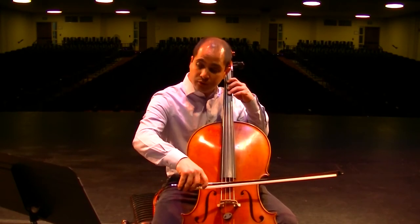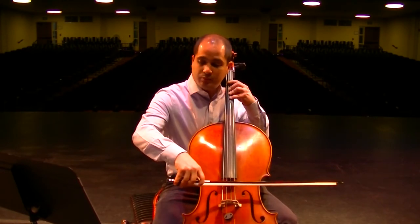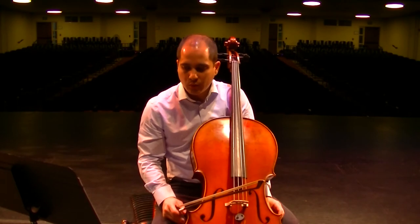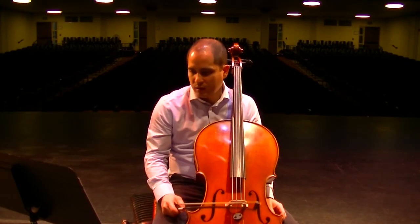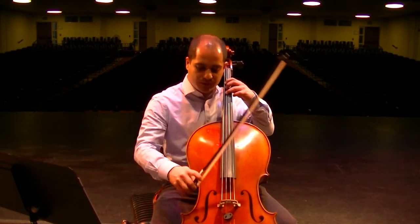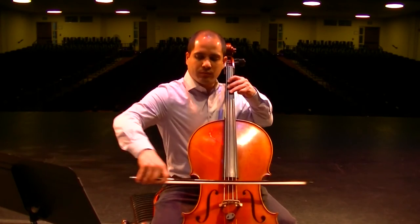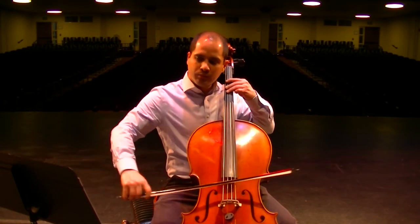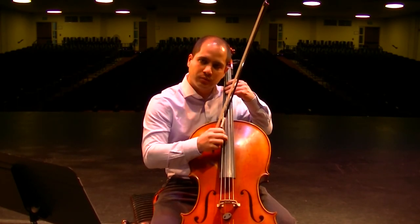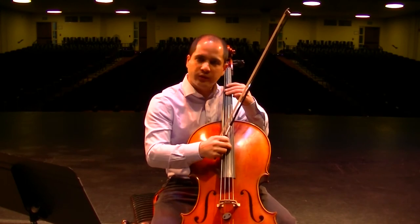Then measure 57 — start soft and then big crescendo. It really starts on that quarter note. And then measure 59, just be careful that you put in your rest. This is measure 58: rest, rest, rest, rest, rest. And then the last two notes — you don't even have to try, just as soft as you can. When we multiply it by 60 kids in the Honor Orchestra, it'll really be heard — just right together.